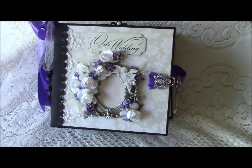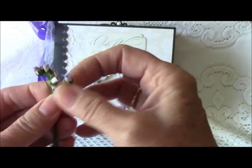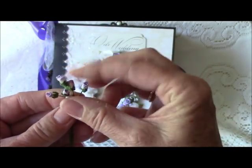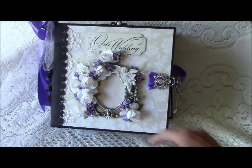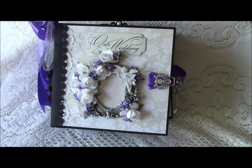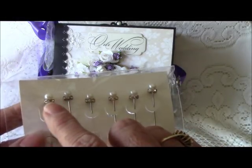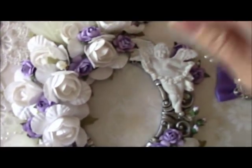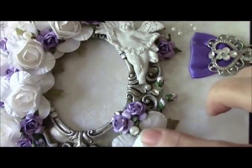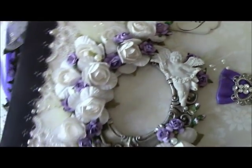I also have some small rosebuds from Wild Orchid Crafts that looked so pretty with the purple roses. I also tucked in some pearl stick pens that I got at Hobby Lobby in the bridal section — they have a little pearl on top and rhinestones around the edges. I cut those and tucked them in to bring that pearl and rhinestone theme in a little bit more.